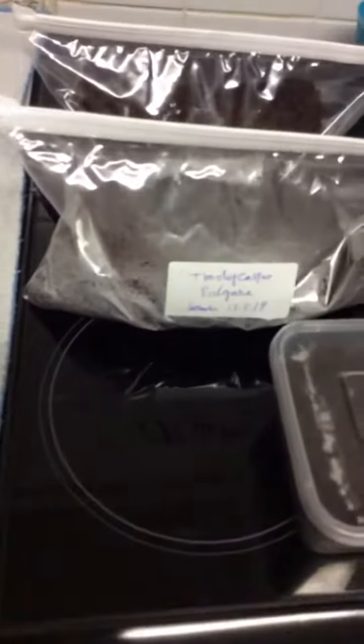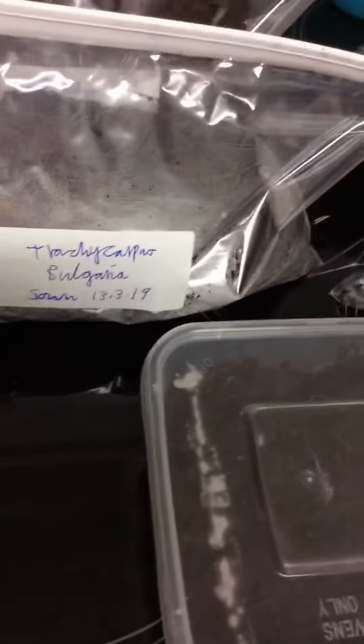Hello, just a quick update for you. Welcome back to Great Stalker Front Palace YouTube channel. I've now finished putting the palm seeds into the baggies — let's show you what they look like. Here we go, so you label them up. The date here is the 13th of the 3rd, 2019.